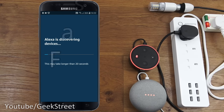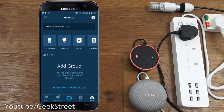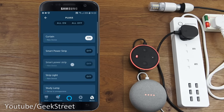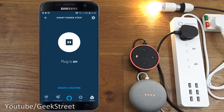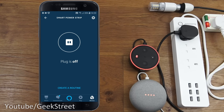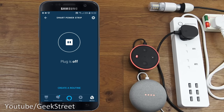After successful linking, let it discover devices - 39 devices discovered in my case due to existing devices. Going to Devices, then Plugs, the smart power strip appears. Clicking it shows only one button which switches everything on or all off - you can't individually control switches from the Alexa app, which is a bit disappointing.